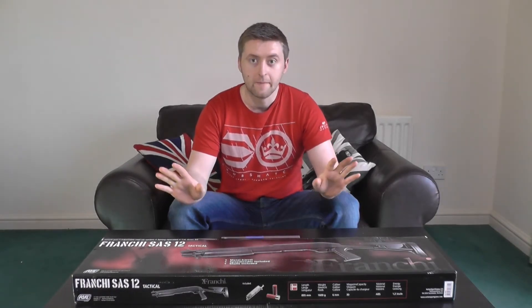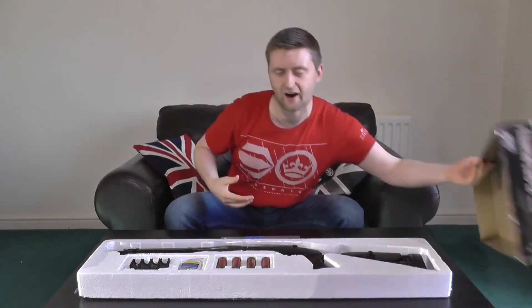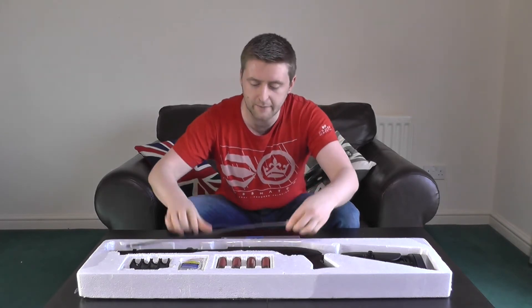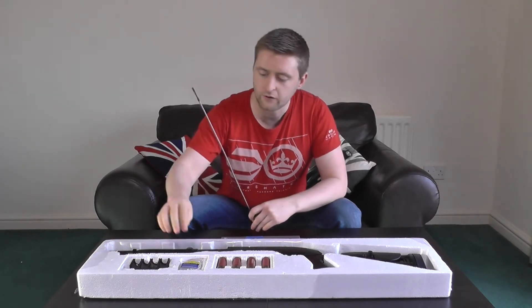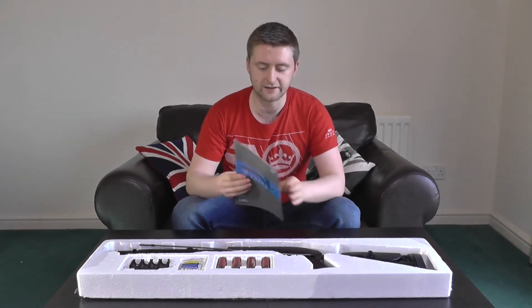So what can you expect to turn up in the box with the ASG SAS-12? Many things, which is actually a really nice surprise. The gun itself comes encased in a polystyrene block with a cardboard half cover. Inside you've got the shotgun, an unjamming rod, four Tokio-Marie style shotgun shells which are the magazines, a token packet of BBs, the exterior shell holder that goes on the side of the gun, a free speed loader, and the manual.